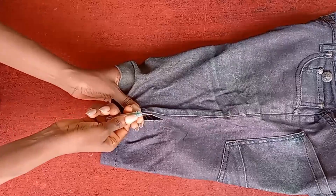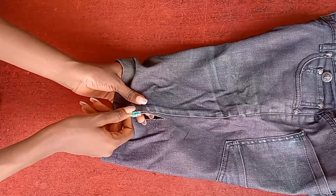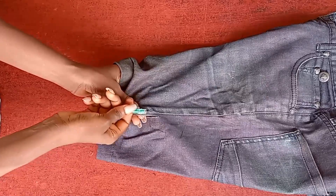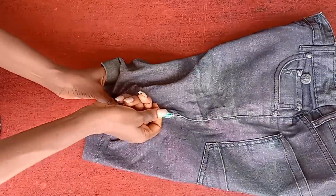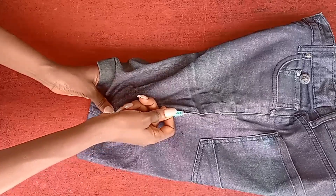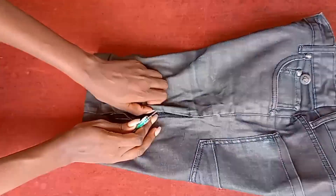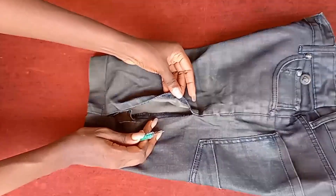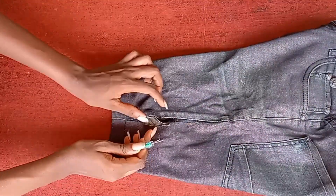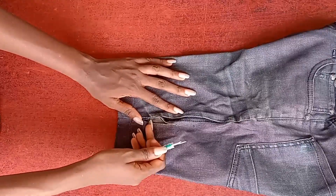Now let's do it the correct way — the right way it should be done — and see what we get. I'm just going to push this in. Look at it — with so much force and the thing is just going smoothly, because this is how it is meant to be used. This is how it was produced to be used.